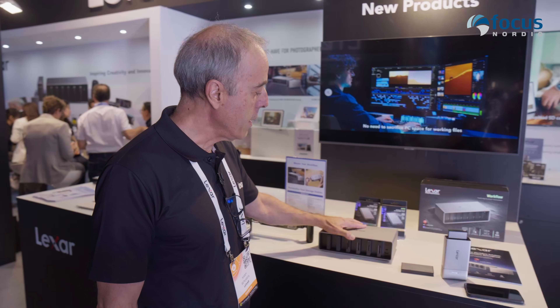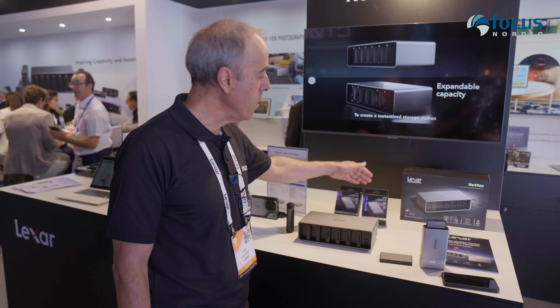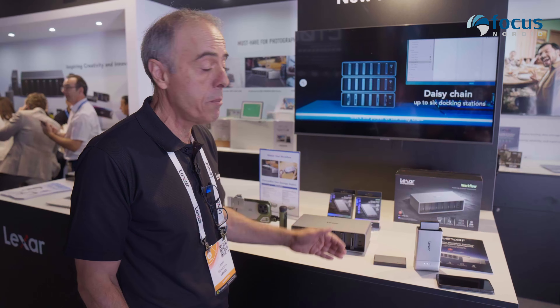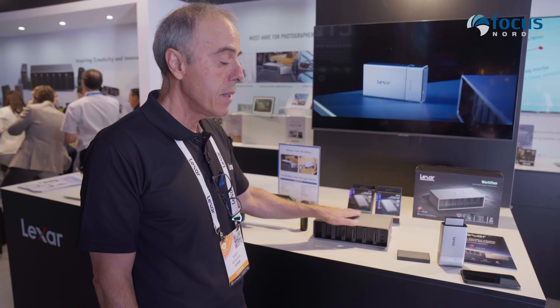The bay is sold empty, and anyone can buy portable SSDs or card readers depending on their needs and equipment. We want to keep it easy, flexible, and very powerful thanks to the very fast transfer rate.